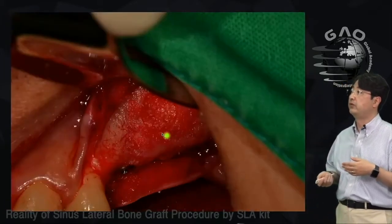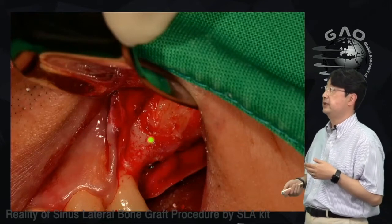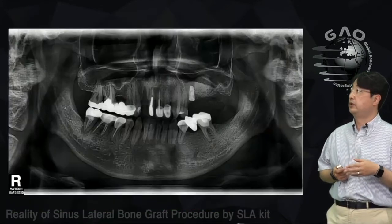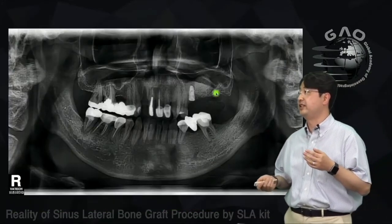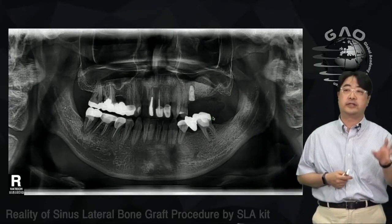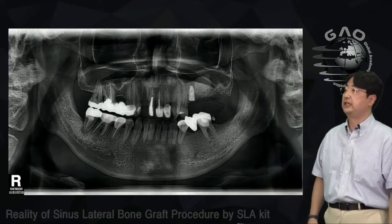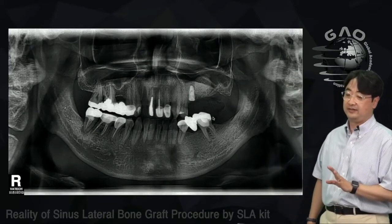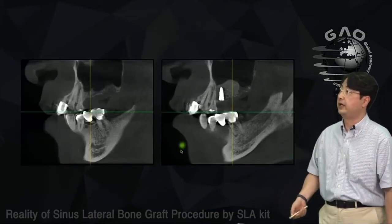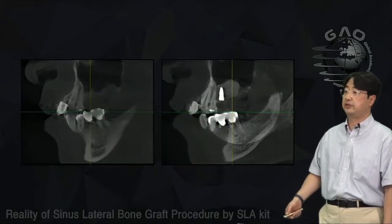I dissected the membrane using the same technique shown earlier, did the bone graft, and placed the implant, then covered with sutures. I haven't placed implant for number 27 yet — I'll place it later. This way you can mix and match crestal and lateral approaches together to handle sinus bone graft in different situations. Here is the CT scan before and after.